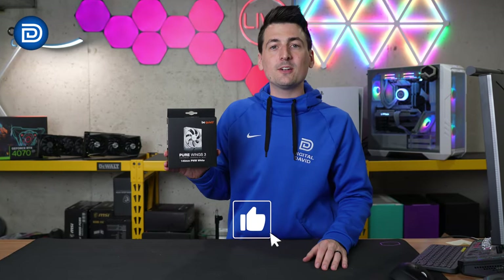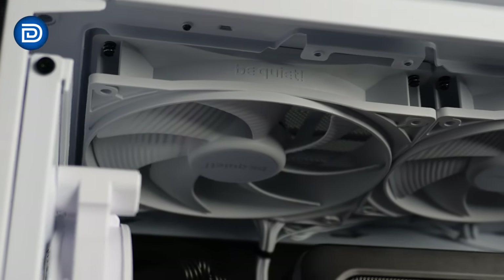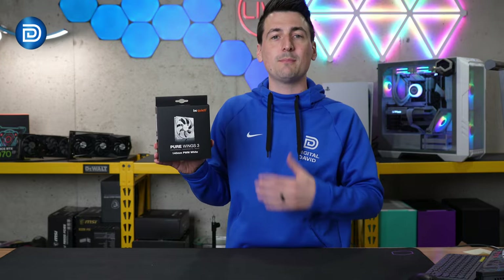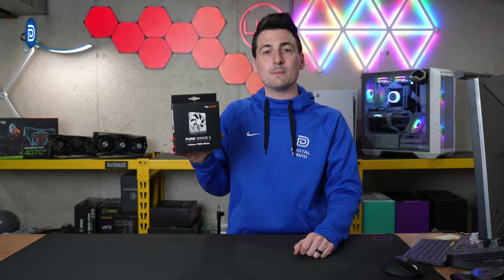Hey everyone, Digital David here. Today in this video, I'm going to be checking out the BeQuiet Pierwings 3 white 140mm PWM fan. BeQuiet did send me this product, but any opinion expressed in this video is strictly my own. That being said, if you're interested in this fan or you want to find out more about it, the link to it will be in the video description.